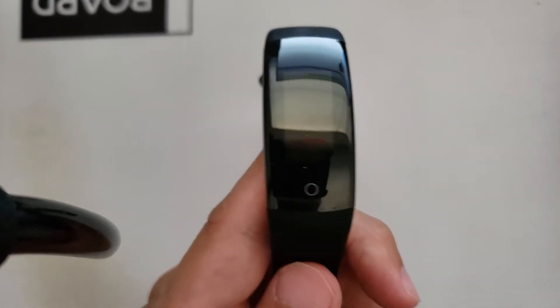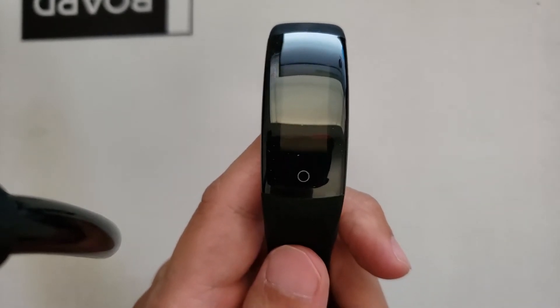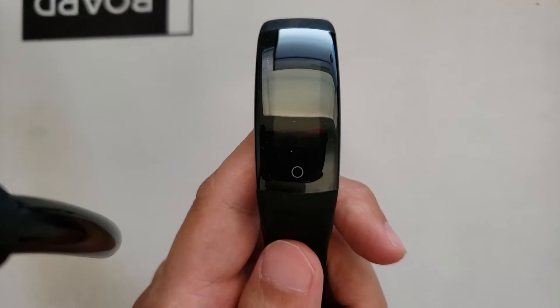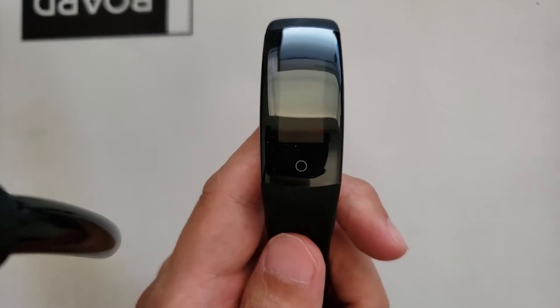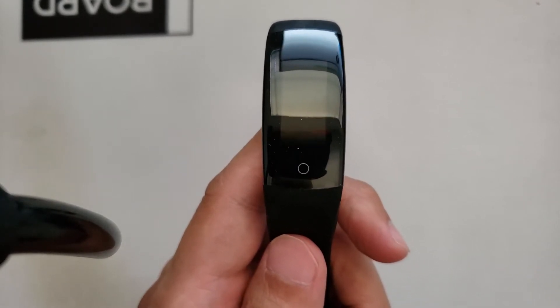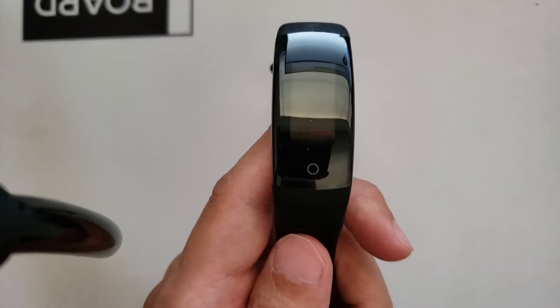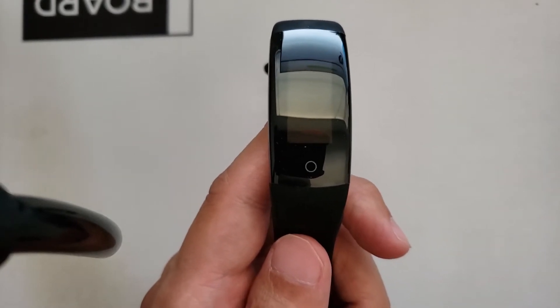If you guys do want to purchase this watch after this video, you guys can use my affiliate link which will be in the video description below. I will make a commission at no extra cost to you. It will take you to eBay where you can purchase this watch from trusted sellers.